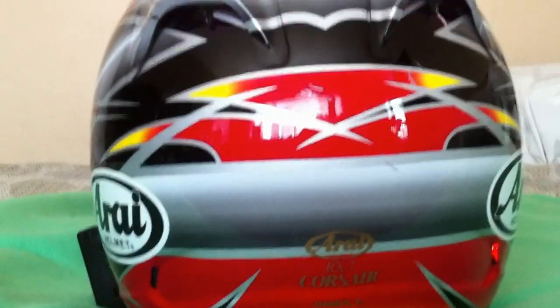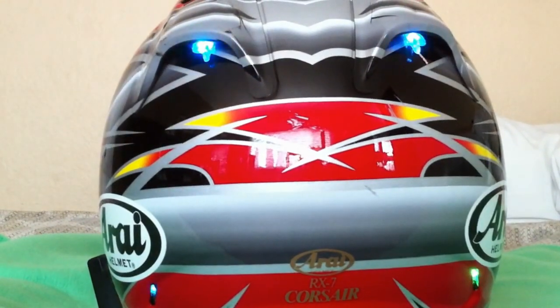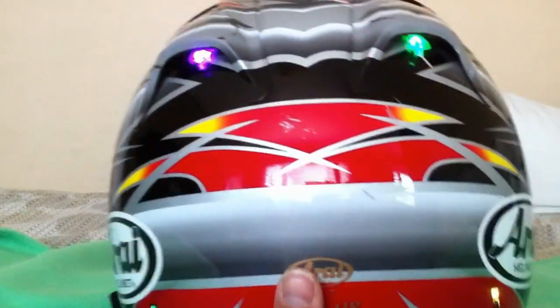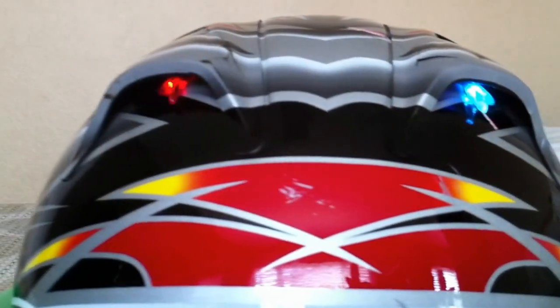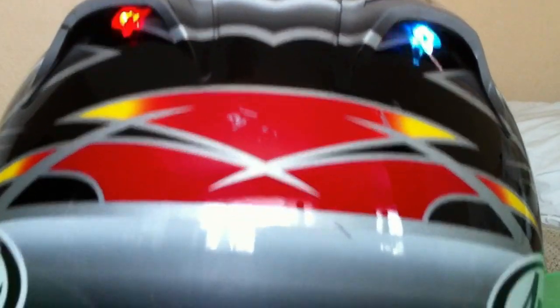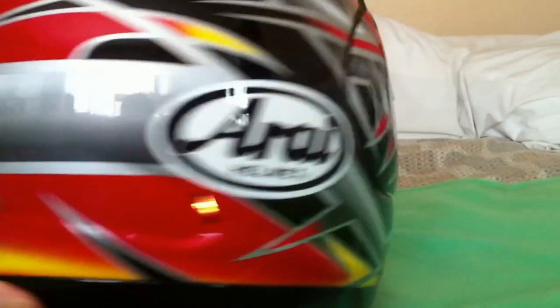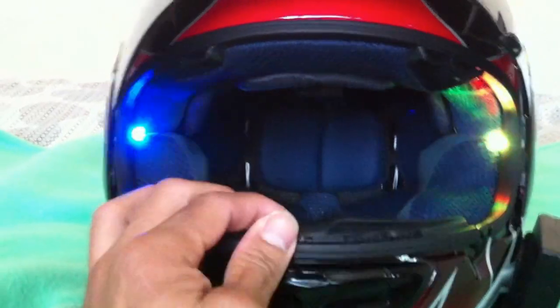Here's the back side. Here's the front again. You can use the vent to close it.